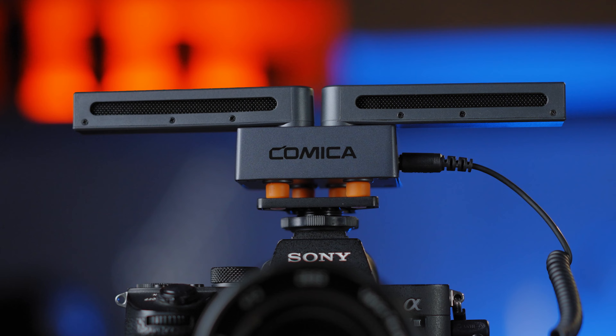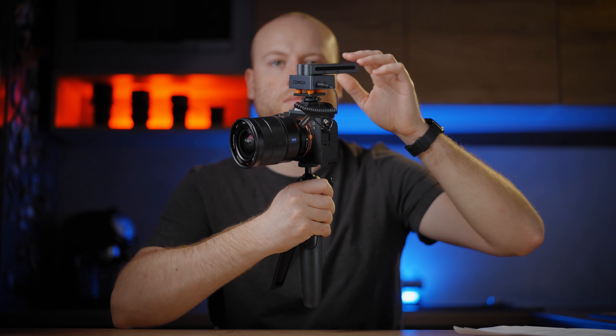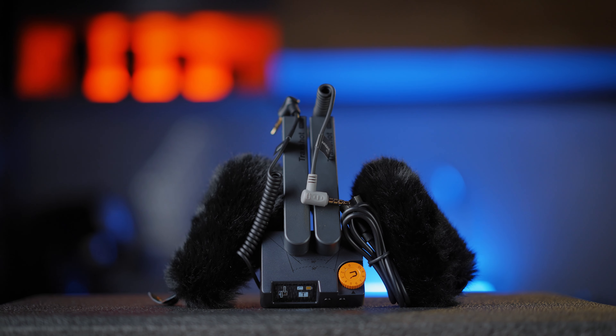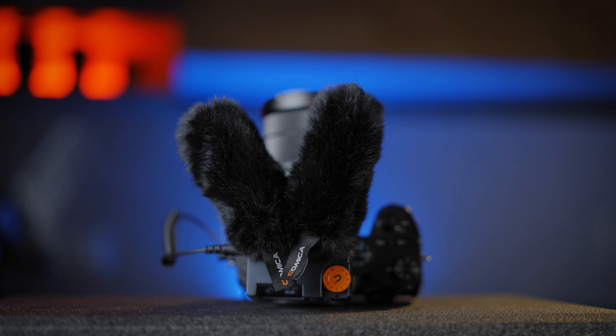Under it there's also the so-called airflow shock absorption design hot shoe mount with a threaded quarter-inch shoe mount under it. The included high-density double muffs ensure better audio quality in windy conditions by filtering high-level wind noise. Basically, it's a simple yet sophisticated all-in-one recording shotgun microphone. I will be using it now for some test audio shots recording straight to my Sony A7III in my not-so-soundproof kitchen studio setup, so you can hear the actual audio quality. I will also be switching back and forth, recording with my Tuckstar SDG microphone that I use all the time for my videos.